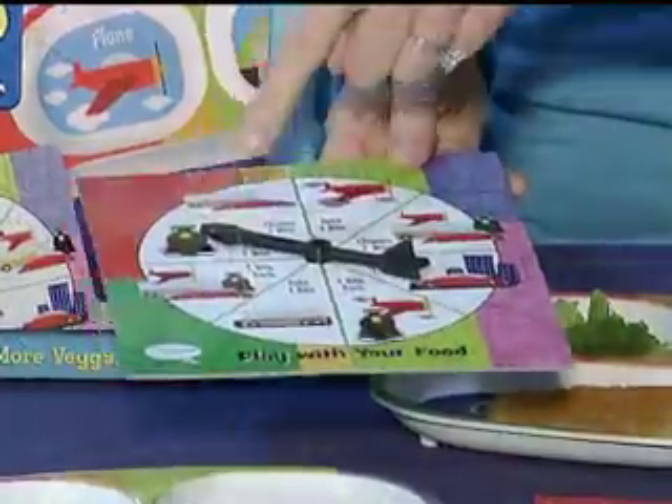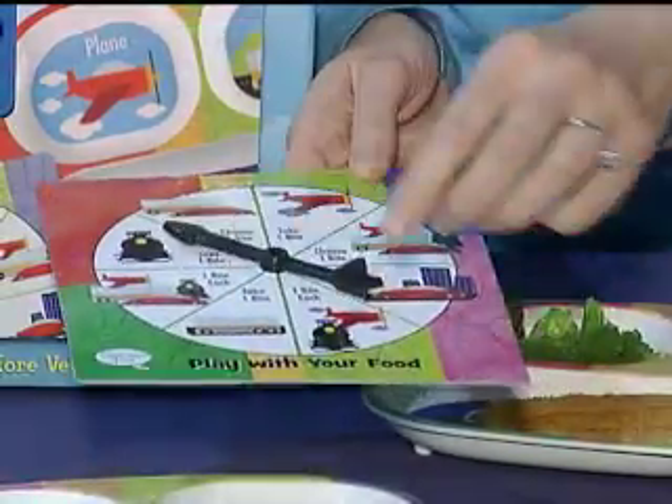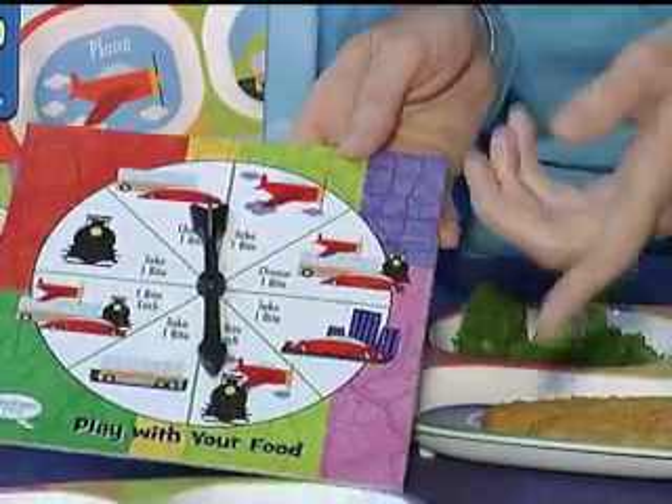Kids merely have to spin the spinner and wherever it lands is the well that they have to eat from on the plate. So here, take one bite from the train, spin again and you have your choice between the plane or the train.